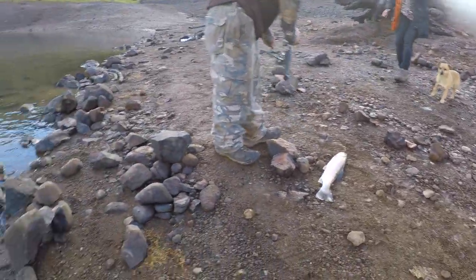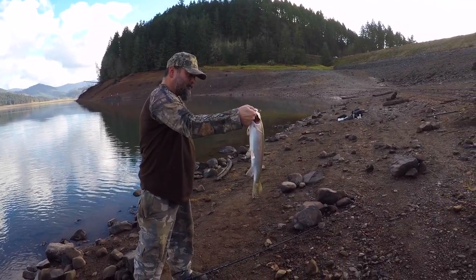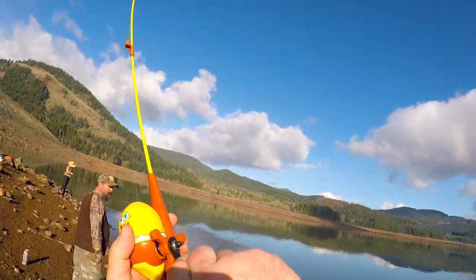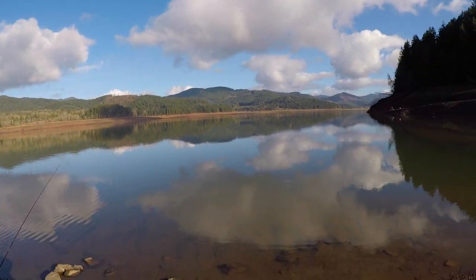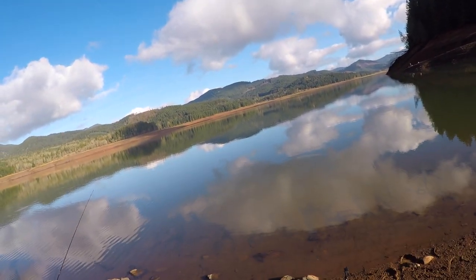That's your 17-inch! We got a 17-inch trout! I got something for real! I got a real fish!